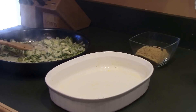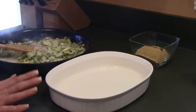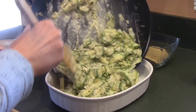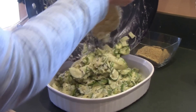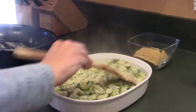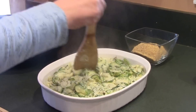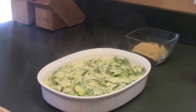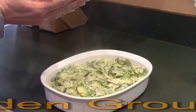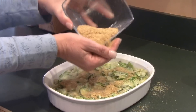The zucchini and cheese have all been mixed together. What you're now going to do is pour the mixture into a greased baking dish — I just used Kerrygold butter — and spread it around evenly. Then top it off with a half a cup of golden ground flax seed, sprinkled on top as evenly as possible.